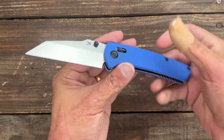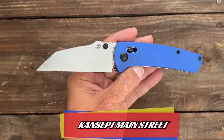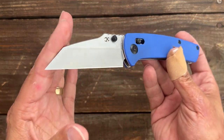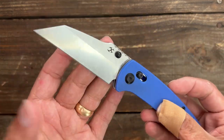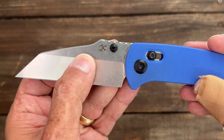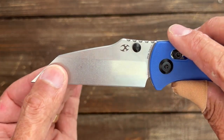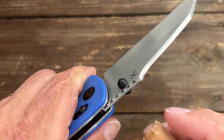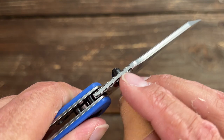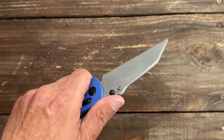Welcome back. Today we're going to take a look at the Concept Main Street. This is a Dirk Pinkerton design and one that I always thought was pretty attractive, especially if you like the utility aspects of a Wharncliffe blade. This particular one is in 154CM steel with a very nice stonewashed finish. There is jimping up top but it's aesthetics only — it's rounded over on the sides so you don't get any traction from it, but that doesn't bother me.